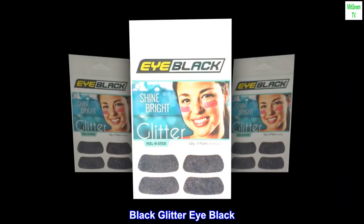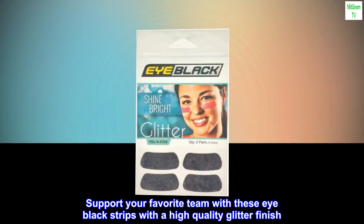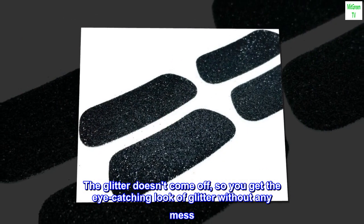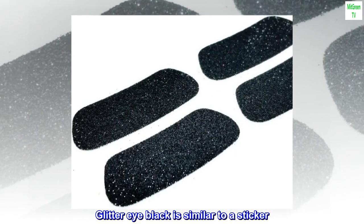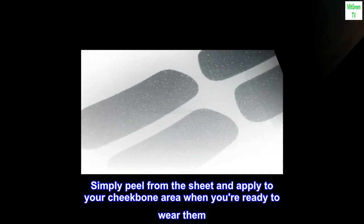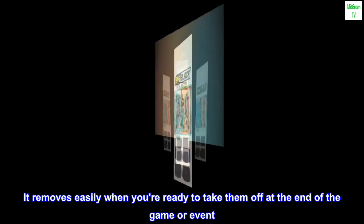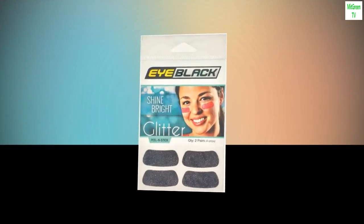Black glitter eye black — support your favorite team with these eye black strips with a high quality glitter finish. The glitter doesn't come off, so you get the eye-catching look of glitter without any mess. Glitter eye black is similar to a sticker; simply peel from the sheet and apply to your cheekbone area when you're ready to wear them. It removes easily when you're ready to take them off at the end of the game or event.